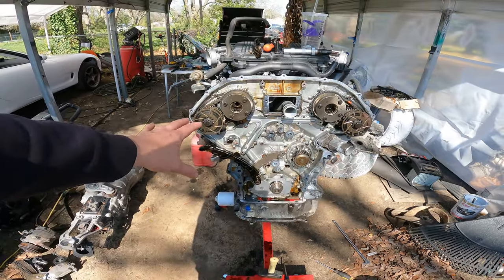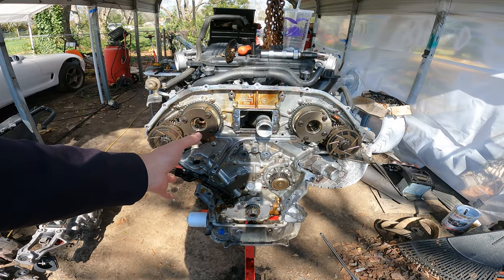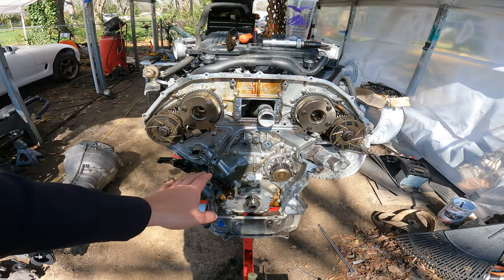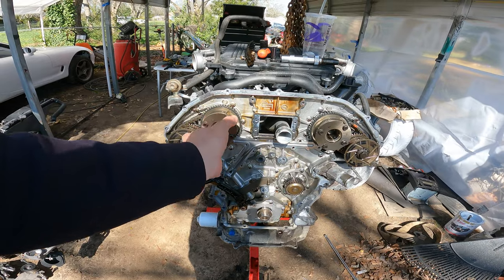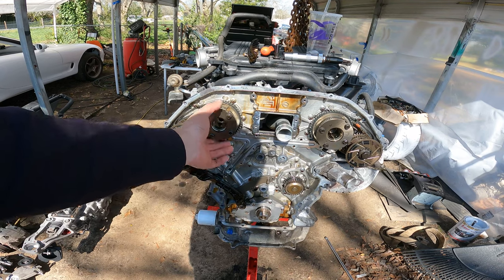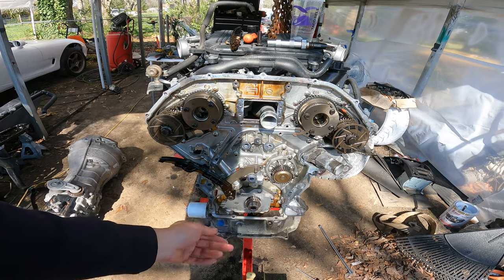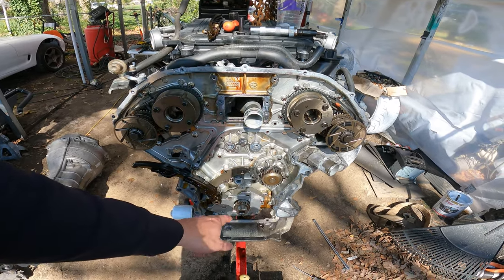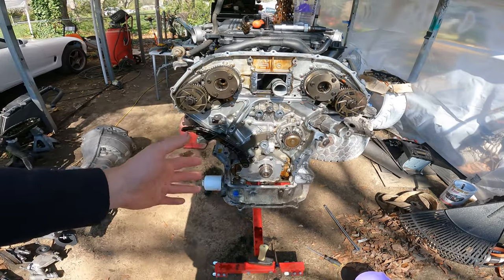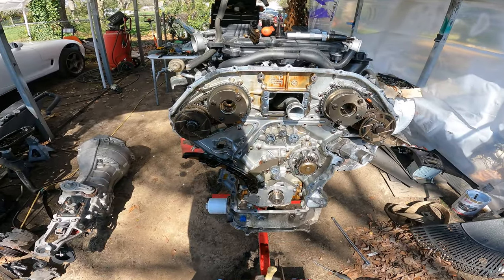I'm definitely going to have to look up the timing sequence for this thing, because I know some of these dual overhead cam engines can be really funky with getting these guys set back in place. I'm fairly confident, because I haven't turned anything really. Of course, these clocked a little bit when I released the tensioner. So I could probably clock them back and line the marks on the chain, and it'd probably be okay. But I'm a little too paranoid for that, so I'm going to go ahead and just get everything back to the factory timing marks and put it back together the way that Nissan tells you to do it. Because if you get that timing wrong, you're going to have a very bad day during startup.